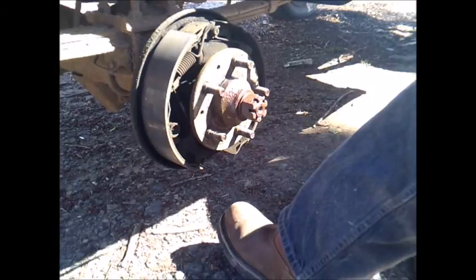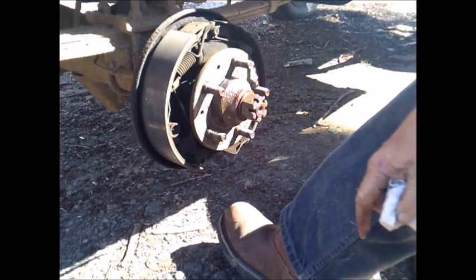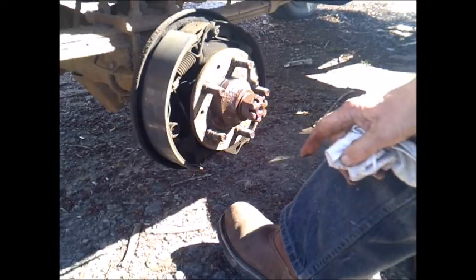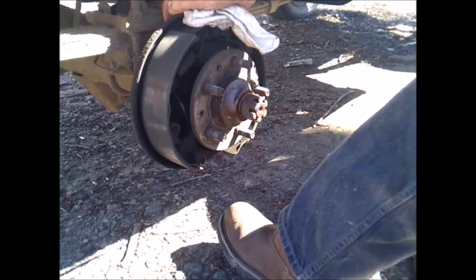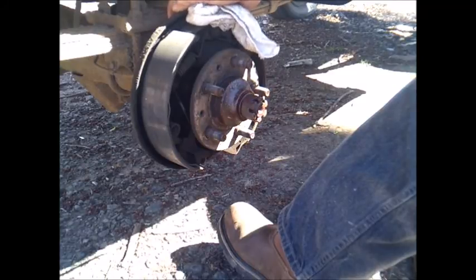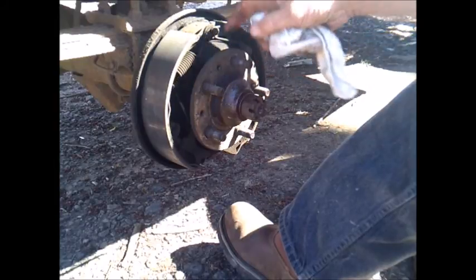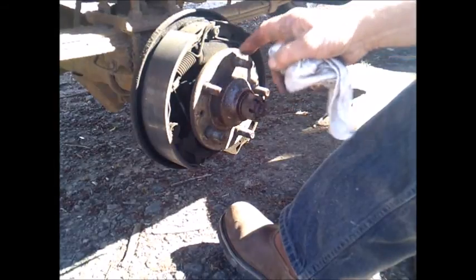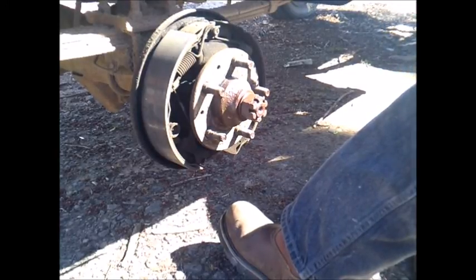I'm going to go ahead and tear the brakes down. I've got to take a metal line loose from the wheel cylinder, and then I can get to the bolts that hold the backing plate on. Then when I take the backing plate off, that'll let me take the axle out. I'll be back with you when I get ready to pull the axle.